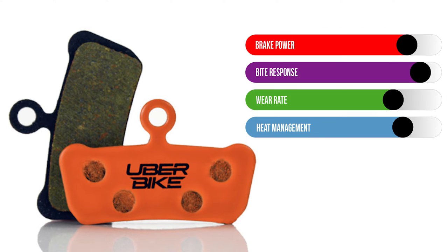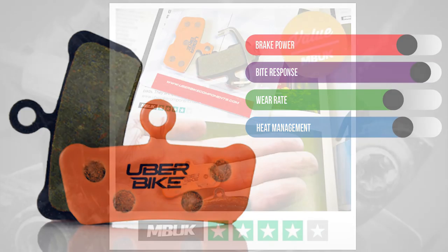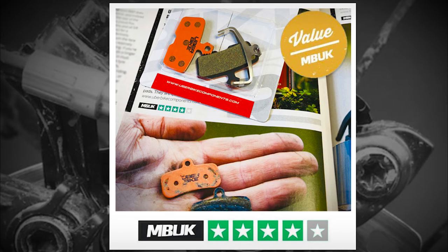Kevlar pads are a popular choice for riders who prefer the feel of resin-based pads but are looking for a strong progressive feel with improved brake performance. We use high-strength Kevlar and carbon fibres to increase the compound's durability, which also helps extend the pad's life over OEM resin-based pads.